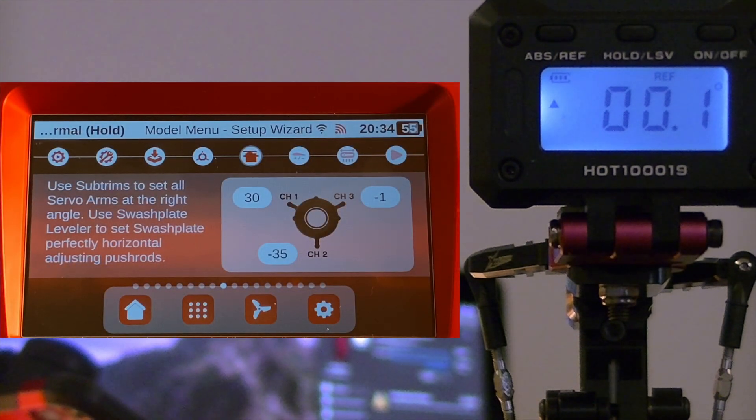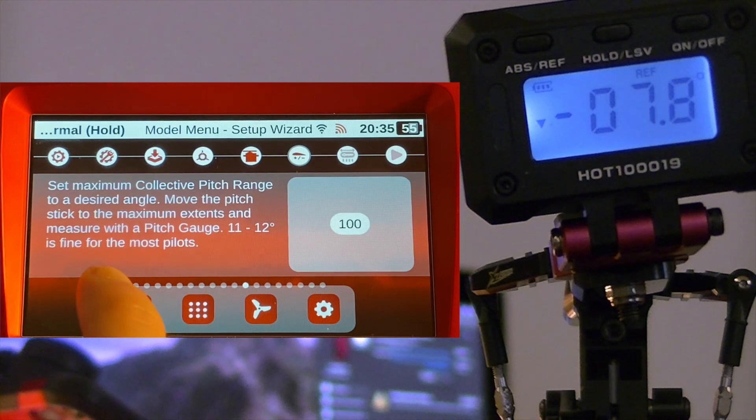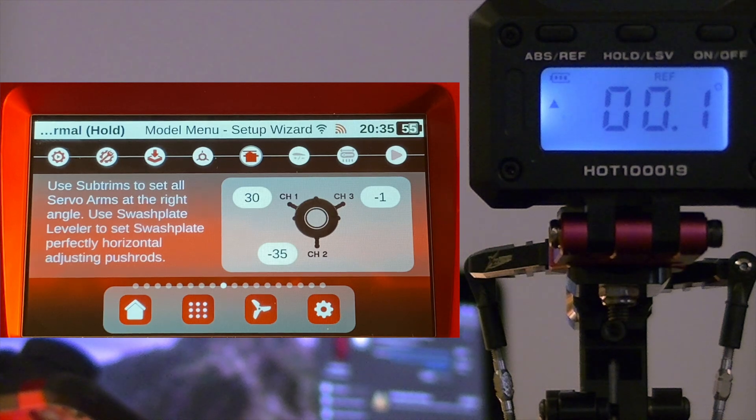I've leveled the pitch gauge off the top of the motor to zero it out and installed it in one of my main blade grips. On the radio you can move forward and back to the collective range step, then move back and the servos should recenter. It's okay if the digital pitch gauge teeter-totters between 0.0, 0.1, and 0.2 — it's really hard to get a dead solid zero. Even talking vibrations affect it, so as long as you're at zero or within 0.1, you should be totally fine. This centering menu is where we want our zero degrees of collective pitch.